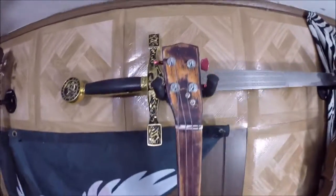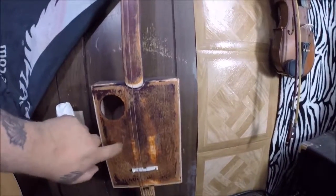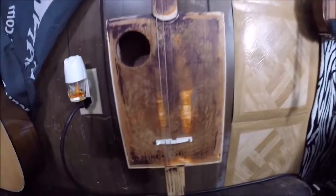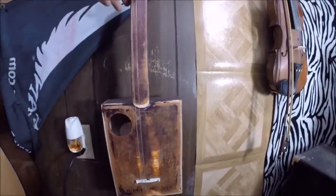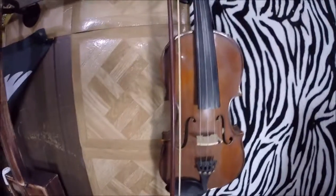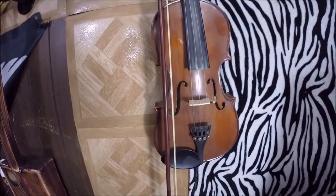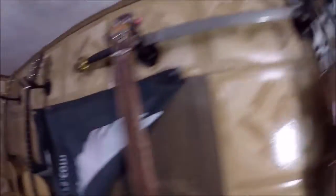Then there's my cigar box guitar that I built from scratch — I actually built the cigar box myself too. It's got a banjo bridge that I used, and I made the nut myself. Then over here is my violin — it's a cheap Palatino three-quarter size. I was supposed to get a four-four size but bought the three-quarter by mistake. I do play a little violin.